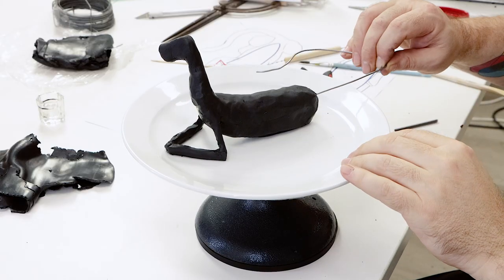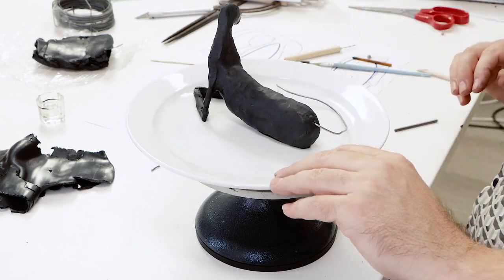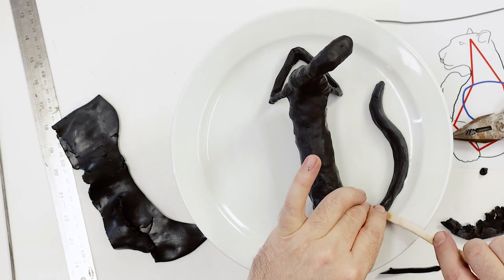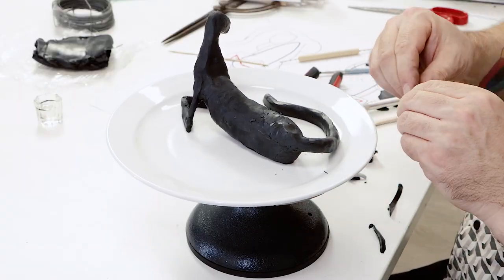Once the sculpture is removed from the oven and cooled, the armature of the tail can be created by pressing a shaped length of coat hanger wire into the appropriate area. Clay can then be packed around the tail armature and it can be carved to shape.